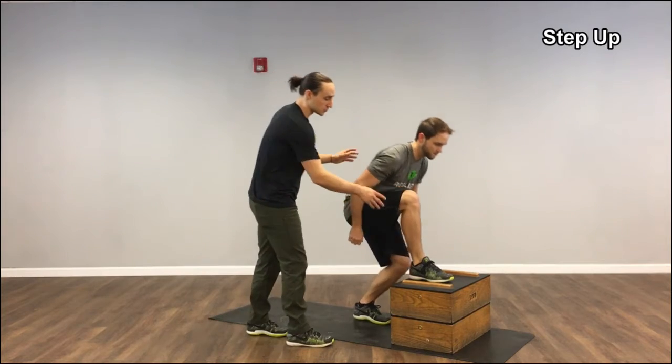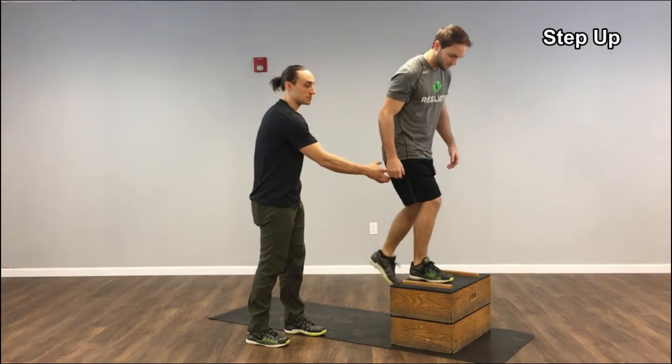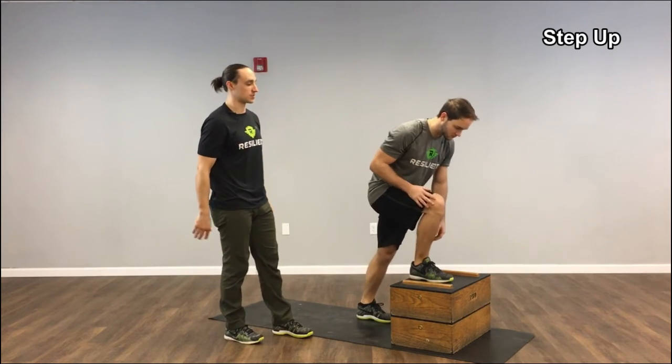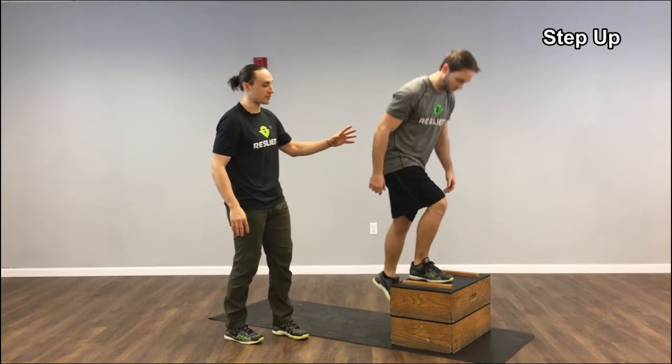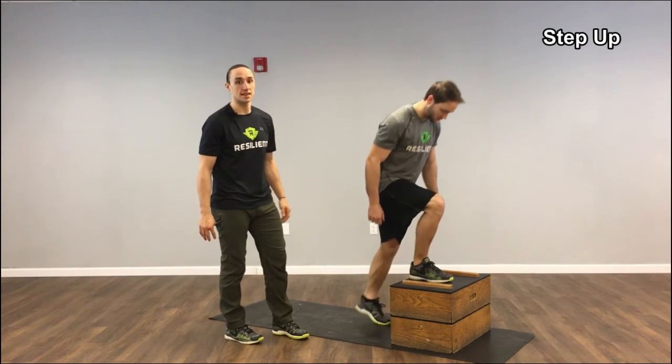If Greg doesn't really push through his right foot, he's trying to use his left leg that's on the ground — that's really his drive foot. We want your drive foot to be the right leg, the foot on top of the box. He's doing a great job of leaning forward, keeping his whole foot flat — he's not going to his toes or doing anything funky like that.